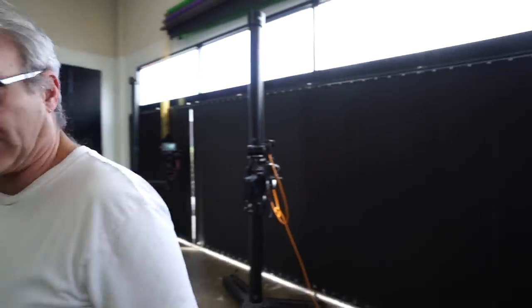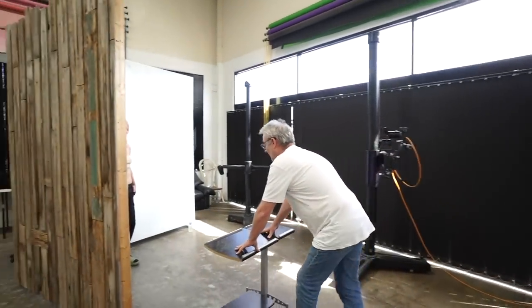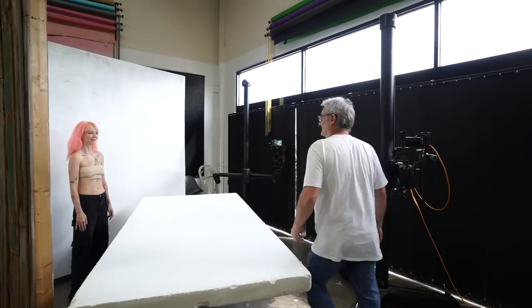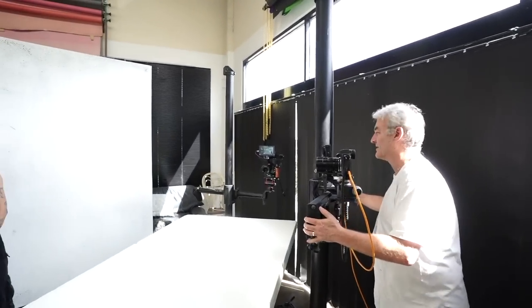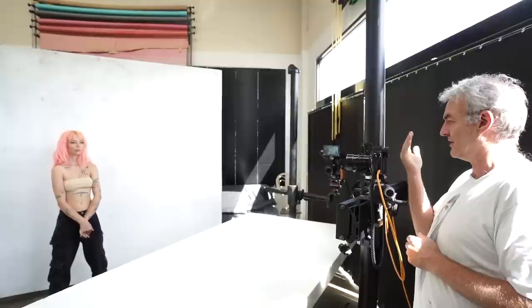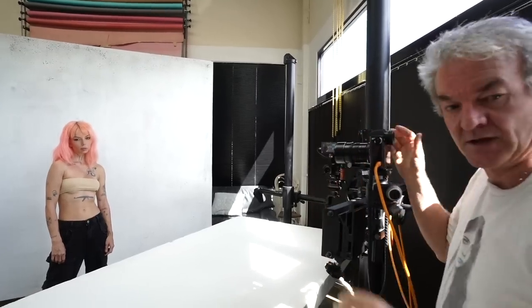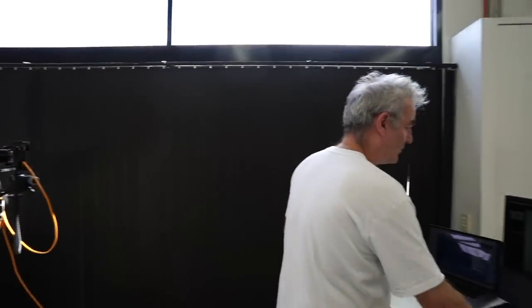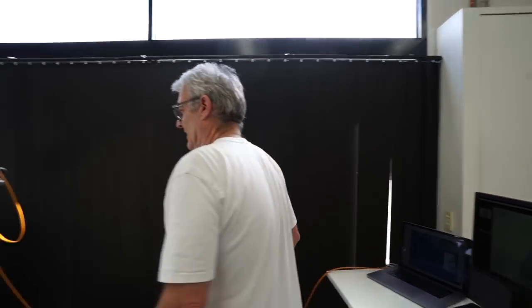I'm thinking I might just get a bounce board in and try and pick up some of this sunlight onto a white board. Just waiting for the sun to stick its head back out. With my eyes I can see now Shea's being lit more on the bottom half of her face than the top — walking towards me, about there. Still not as strong as I want it. I want the whole picture darker and I want Shea's face lighter at the bottom than the top.